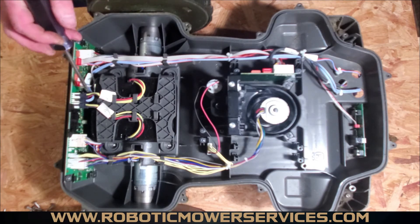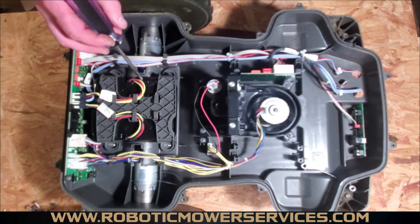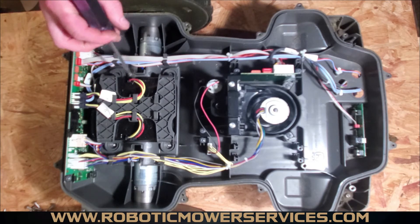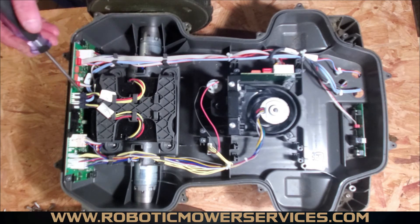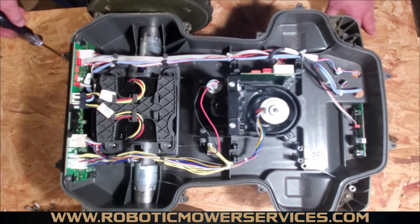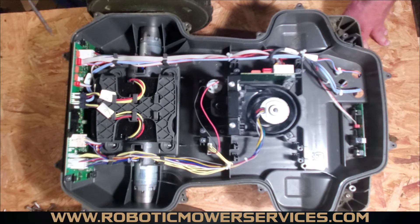Another thing with batteries: if you have the black hard case batteries, the cables that run between the main board and the battery do not come with the battery. On the old blue wrap style batteries, the wires were part of the battery. On these they are not, so if you need them for any reason, make sure to order those separately. The main board also has the USB port for dealers to plug into, mounted right onto it.